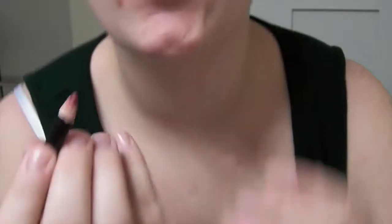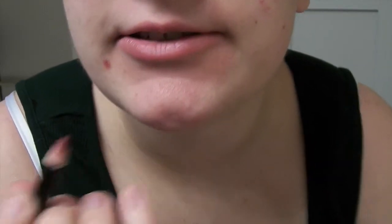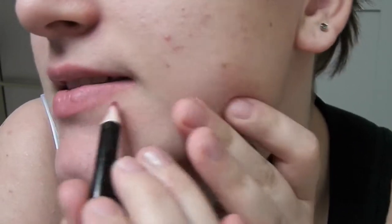Hey guys, this is a quick tutorial about how to do lip liner. The first tip is really simple — just draw your lips, just line them. I'll show you guys.